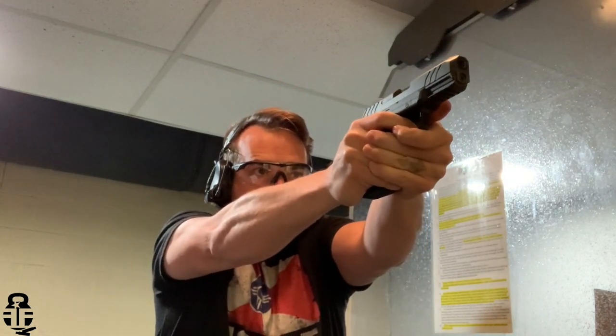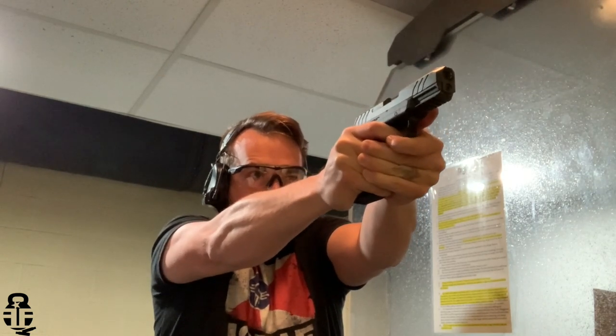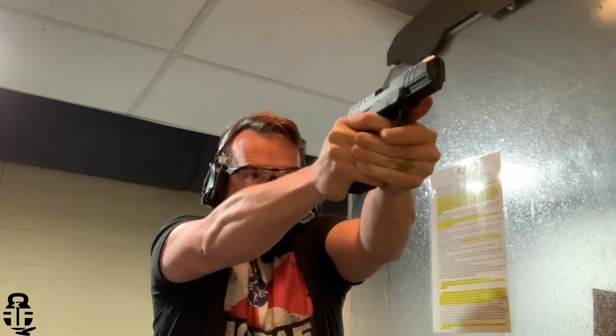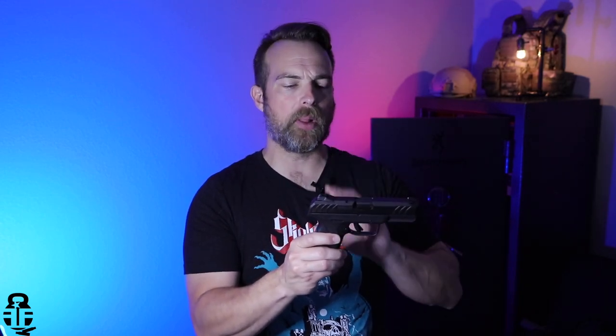I got it out to the range and ran a few hundred rounds through it. Like I said, I ran into some minor hiccups — not a big deal. But there are some nitpicky things from my perspective that I want to talk about, things that may have you reconsider or at least think this through more carefully before you impulse buy this pistol.